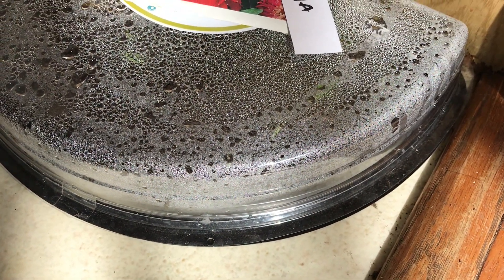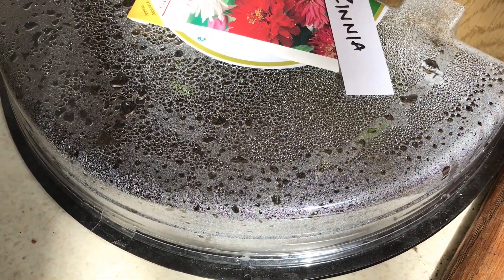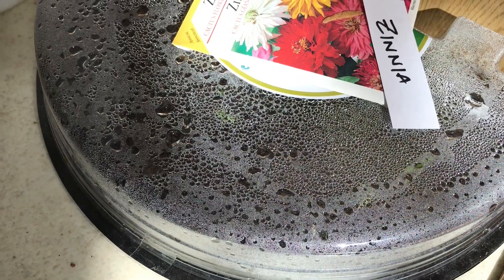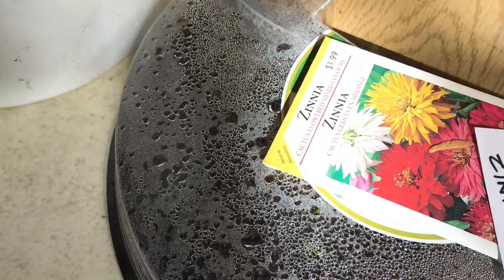Some seeds do need a little light to germinate, but don't put it in direct sunlight. The container could heat up very quickly. Here's one that's getting a bit too warm. The roots and the new seedlings are going to get cooked, and you'd have to start all over again.